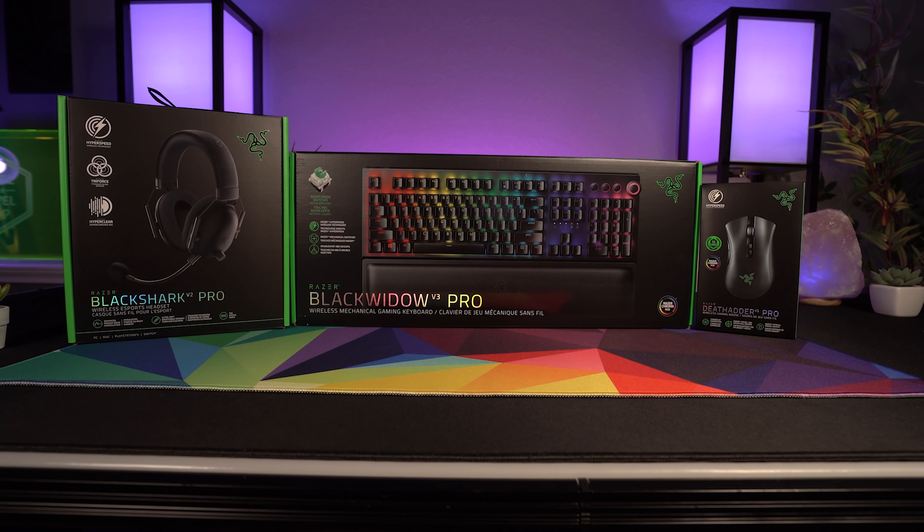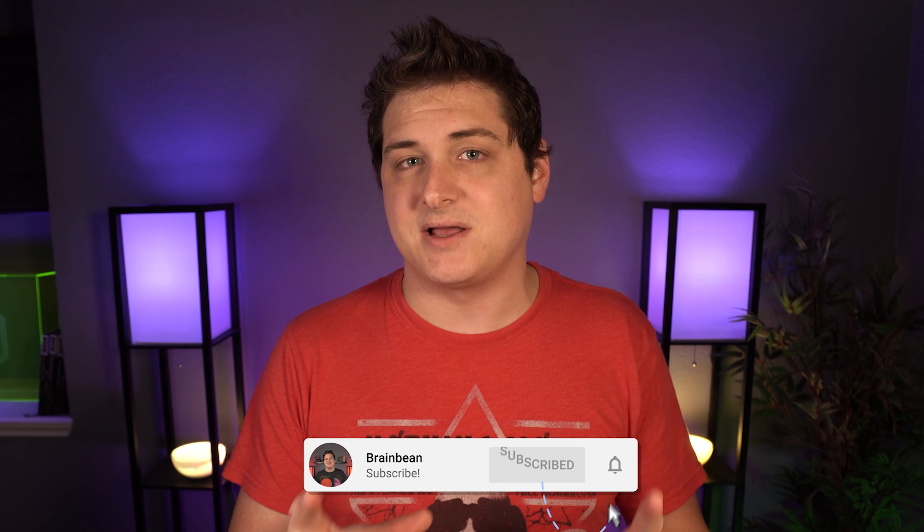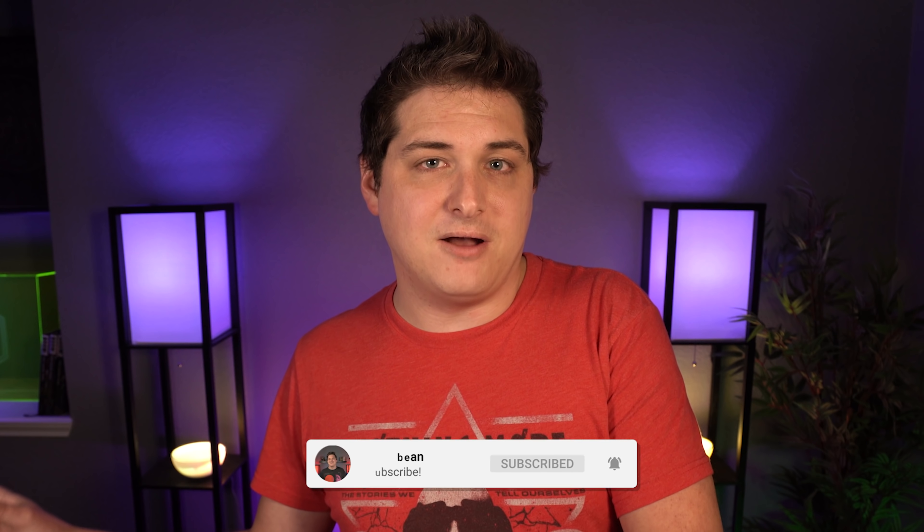Hey, what's going on friends? It's Brian Bean here again, and as of today, Razer has released a new wireless suite of peripherals. I'm going to be doing videos covering all three of these, but in this first video, we're going to be taking a look at the new Death Adder V2 Pro. I do have an extra one of these to give away to one of my subscribers, and I'll have all the details on how you can win that at the end of the video.